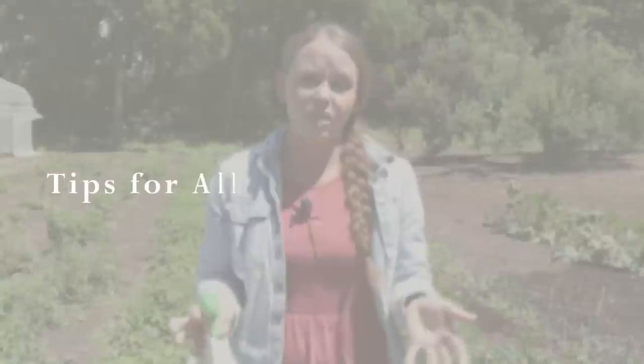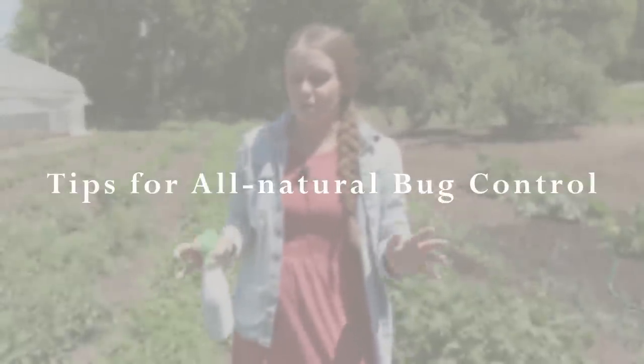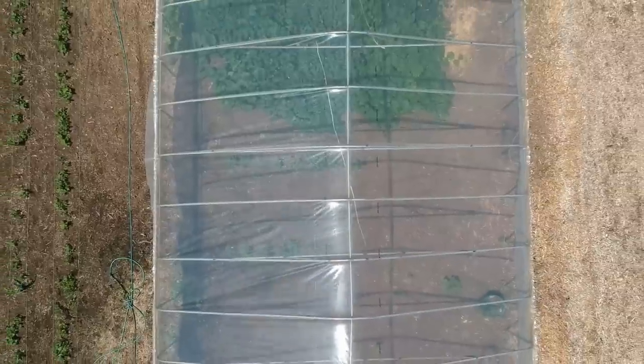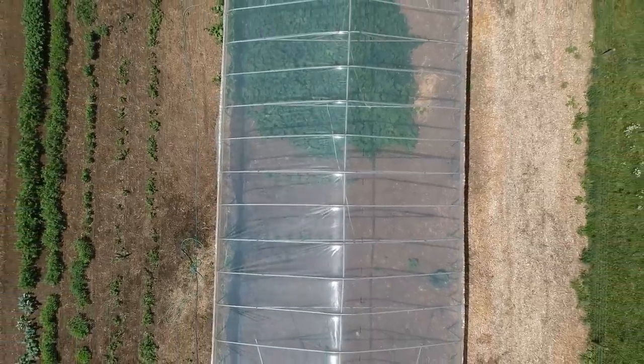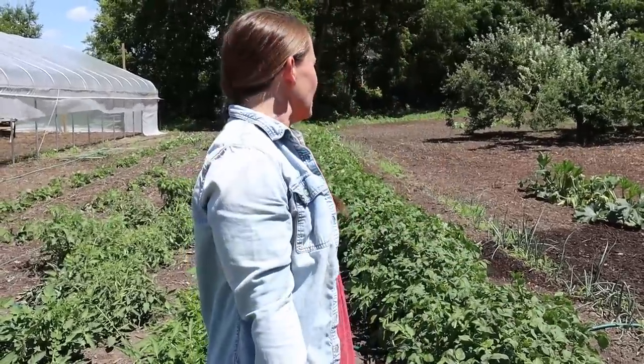Today I'm going to share with you some of the things that we use here at the farm for all natural, organic bug control and pest control. We're out in the outside garden today — we're not going to go into the high tunnel because I don't really have a lot of bug issues in there. It's really dry and hot in there and the bugs don't seem to like it, so we're going to stay out here in our outdoor garden where things are looking amazing.